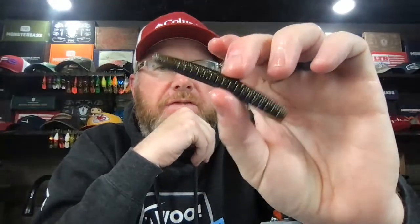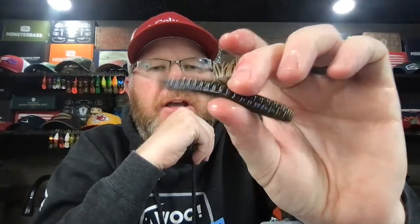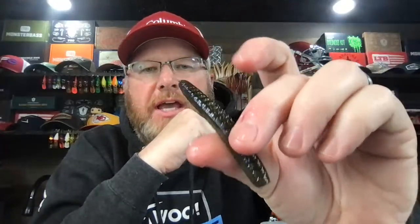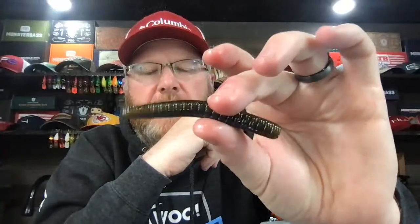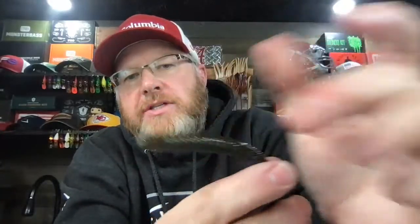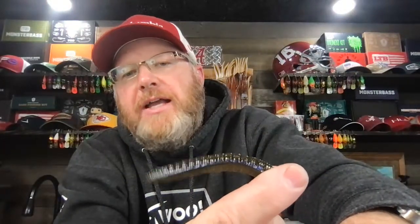I saw somebody do a test — a female on her YouTube channel — comparing this in a tank next to the TRD. The TRD looks way better in the water than this. When this Robo Worm gets in the water, it kind of flops down. But it still catches fish. The TRD sticks straight up and floats well. But I like the Robo Worms quite a bit. The Robo Worm colors are just awesome.